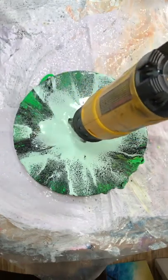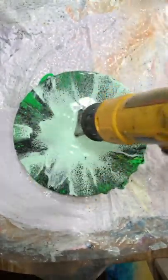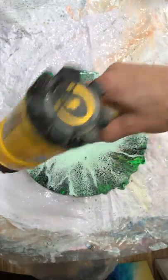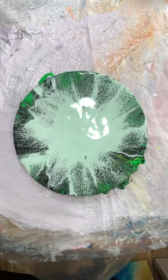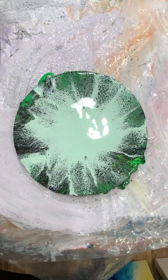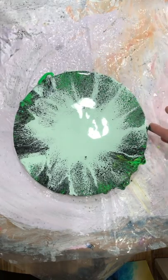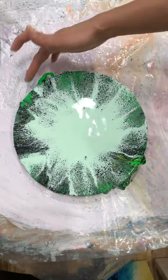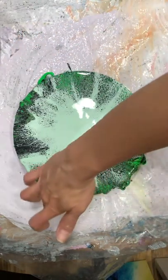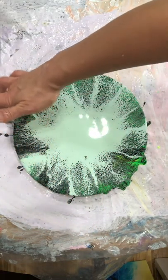Just moving my colors from the middle to the corners to see how it's going to work. That's it — no more. I'll let this drip off the sides because I want my sides to have all the paint.